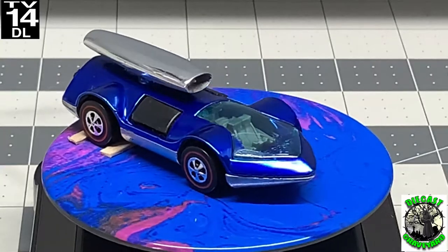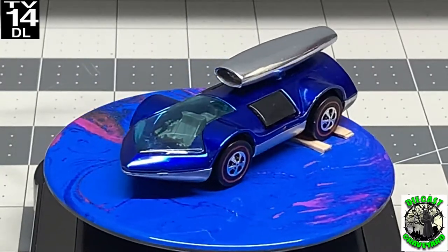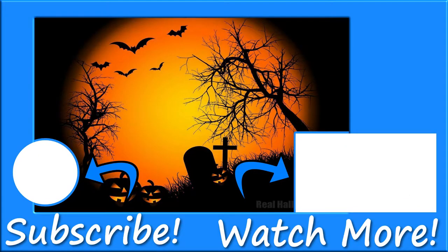Thank you so much for visiting with me today. We've got a few more things coming out in the very near future and I've got a whole list of things to do. I've got a subscriber build-off coming up which I'm going to announce before the first of January — I'm going to have some great prizes to give away for first, second, and third place finishers. Happy New Year from Diecast Graveyard, and we'll see you real soon. Thanks for subscribing.